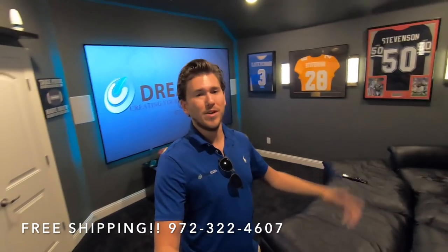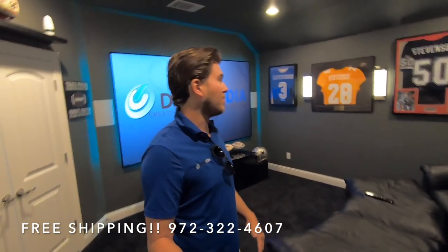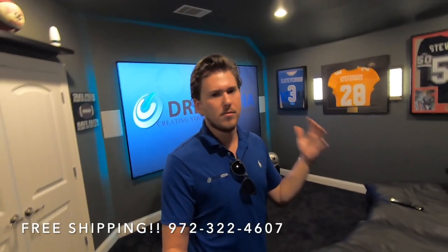Wow, what a cool media room! I'm really glad the customer allowed us to come in here and record it. This turned out awesome — sounds awesome, looks awesome.